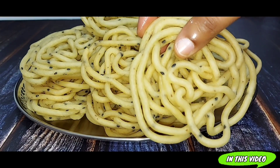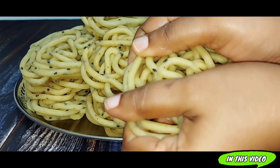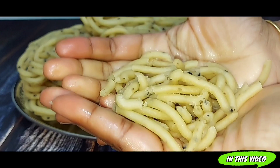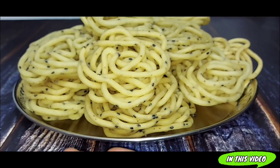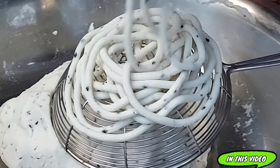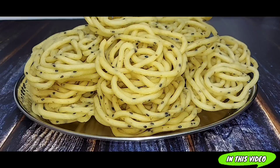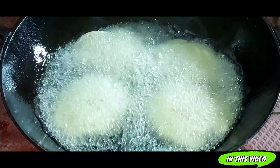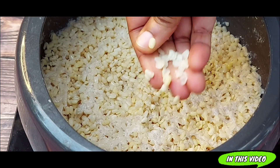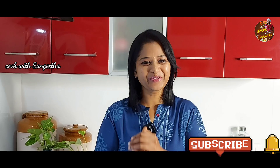First, this meat is very crispy. Hi friends! Welcome to Cook with Sangithar.